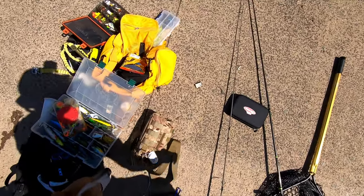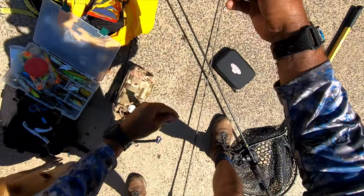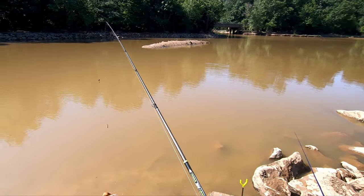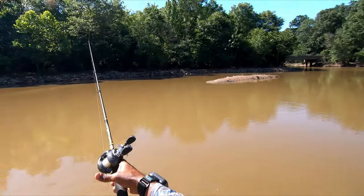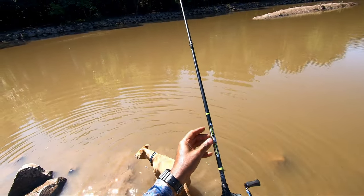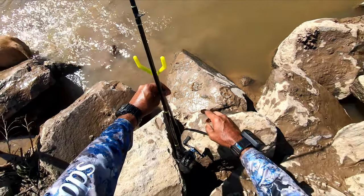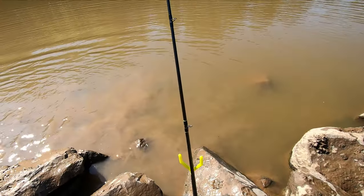That's how you work your way up the food chain. I'm going to keep using this same chunk of meat — it just slid up the line a little bit, so I'll get it back down to the hook and toss it right back into that channel. I'll put a little slack on there — that gives me a heads up when a fish is picking it up, and also gives the fish the opportunity to get the bait in their mouth.